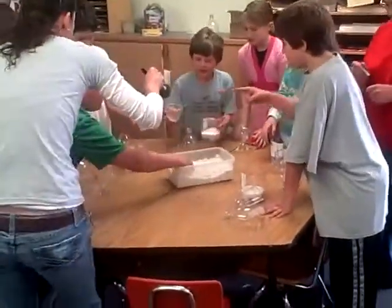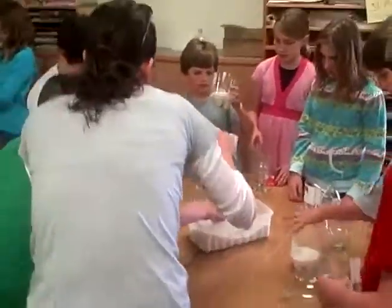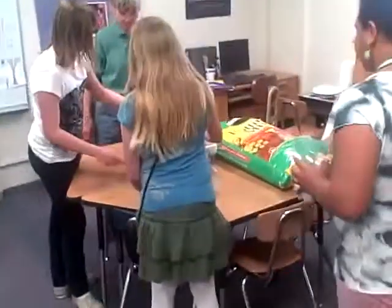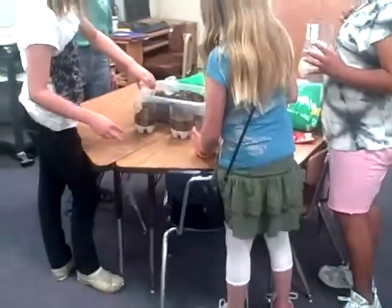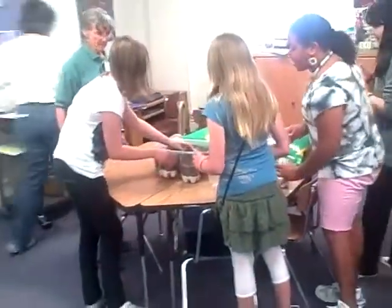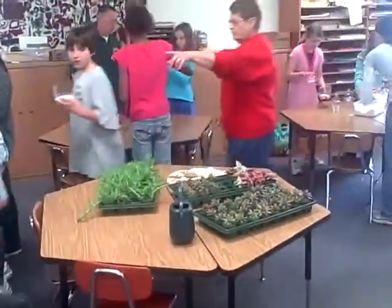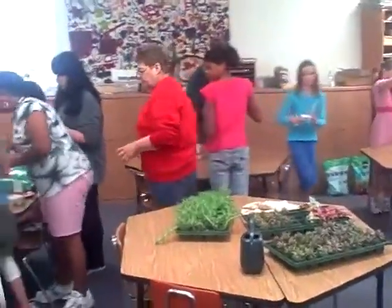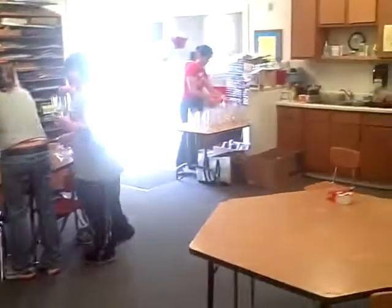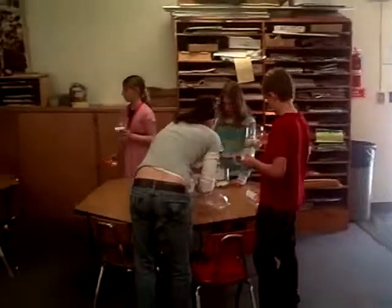As you can see, everybody's getting their vermiculite in their container, and then going on to the potting soil station. It's kind of like a leapfrog and an obstacle course.